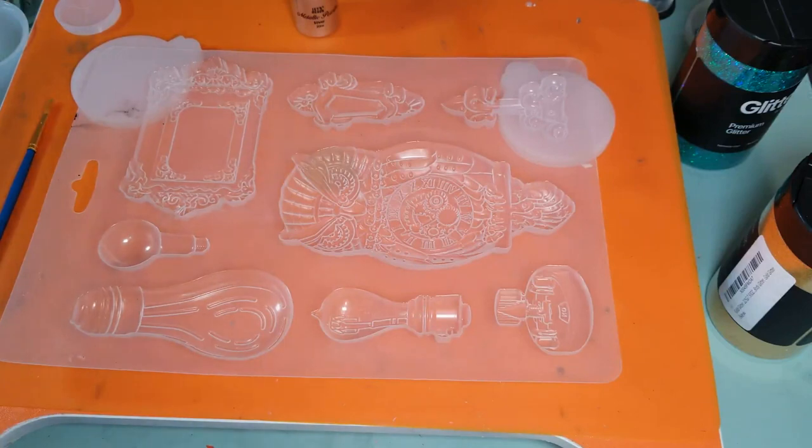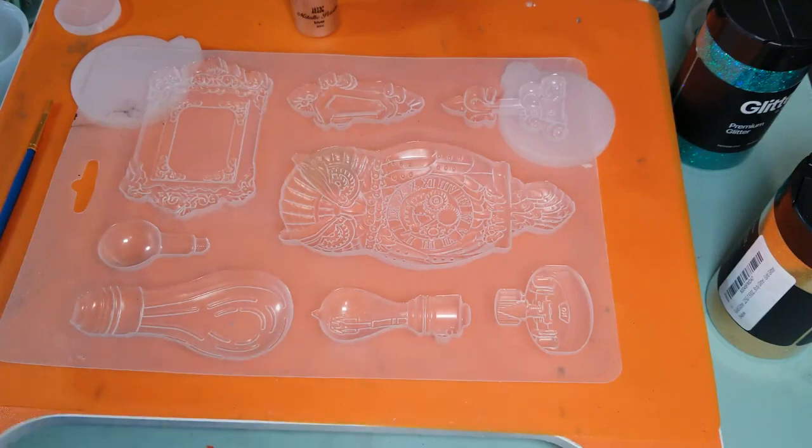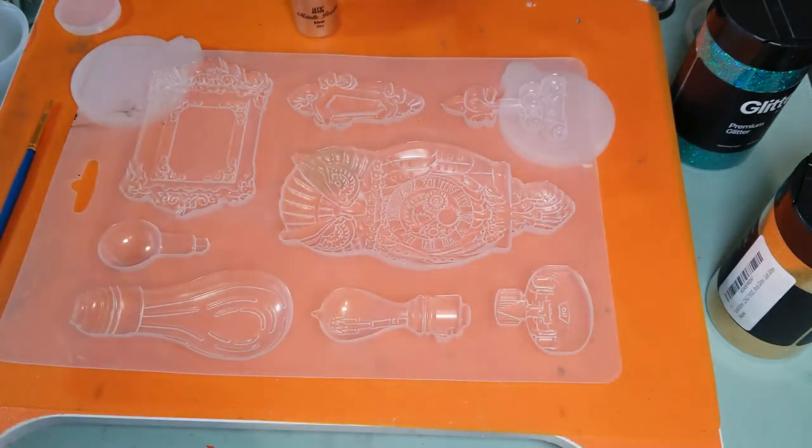This mold is from — I'm not sure how to pronounce it — either Stamperia or Stamperia. It's part of either the Sir Vagabond or Lady Vagabond line. I'll try to find it and link it for you. You can see there's lightbulbs, a couple different forms, some picture frames, and this cool owl with a clock in the center.